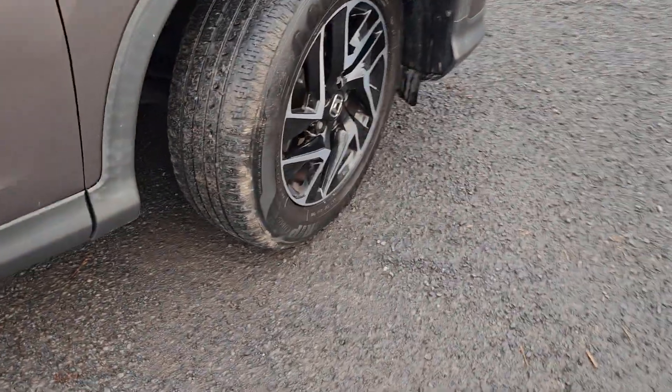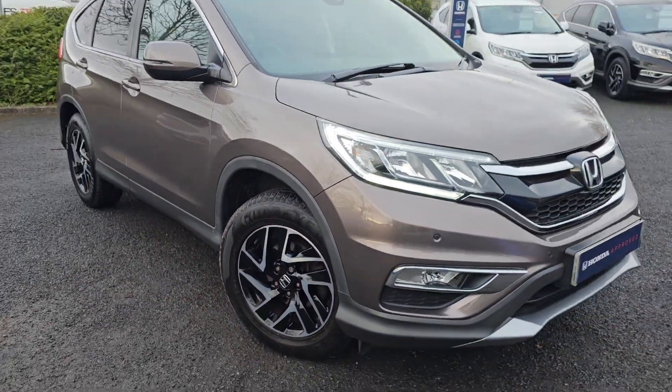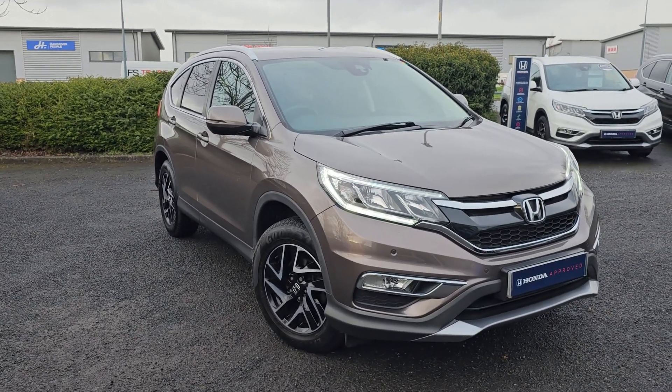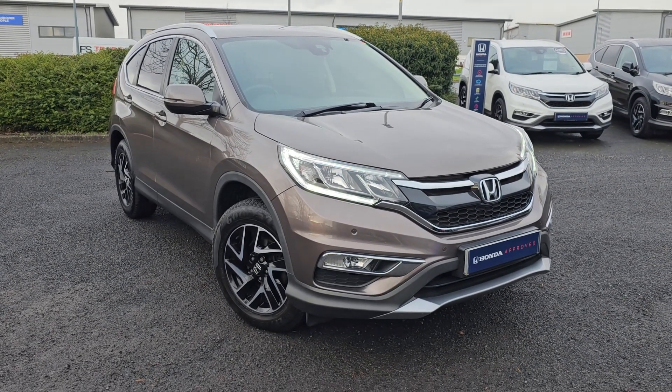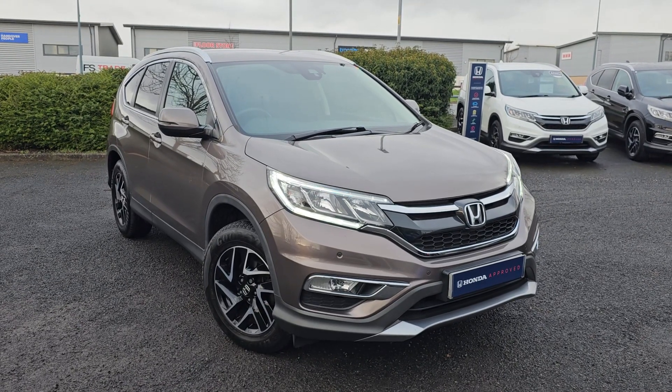Just showing you the last remaining alloy now. If you do of course require any further information on this CR-V, don't hesitate to get in contact with our dealership and one of our sales team can provide you a personalised video. We thank you for your time and we hope to hear from you soon here at Blackpool Honda.